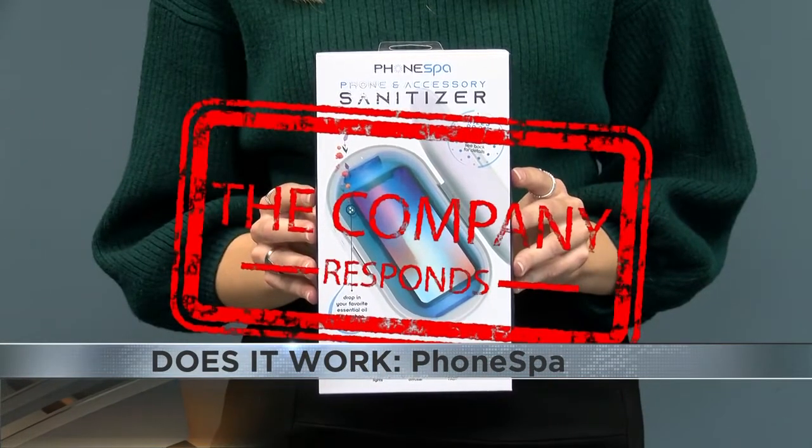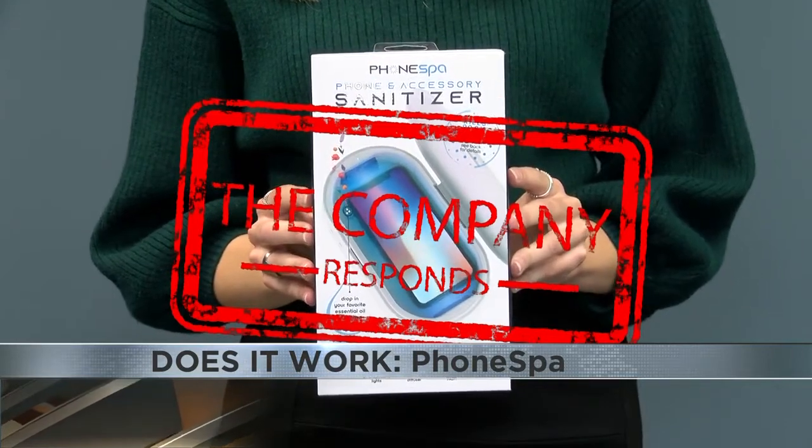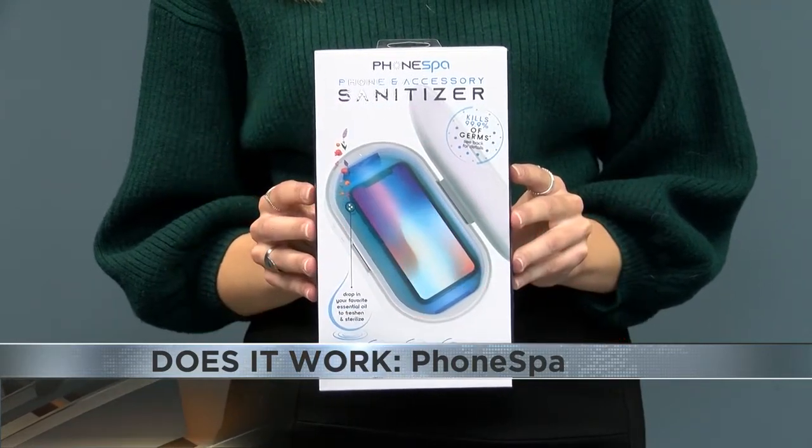I reached out to Tizumi, the creator of Phone Spa, and asked them how they can prove that their product actually works, but I have yet to receive a response. But at least your keys can smell like lavender, which is a benefit, right?